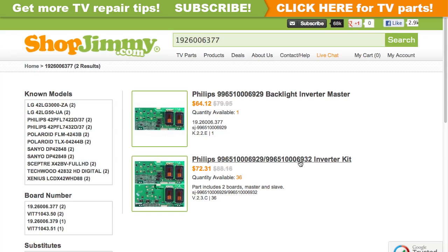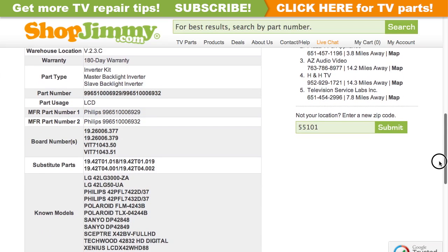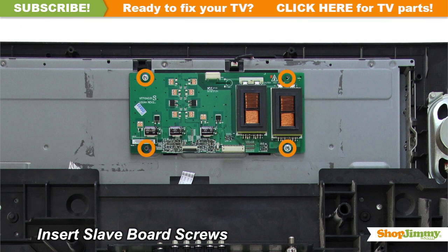Compatible kits will show in search results. Click on the search results to view important product specifications and verify that your original board matches all requirements noted in the product description prior to purchase.